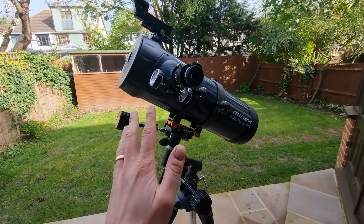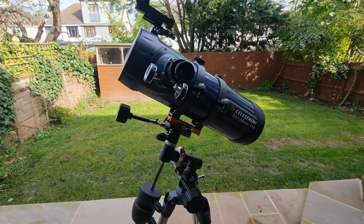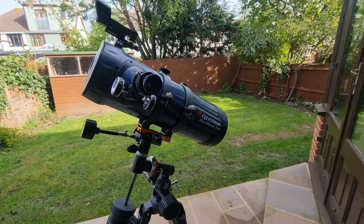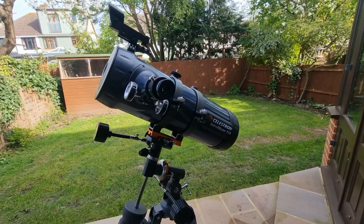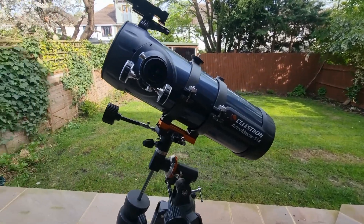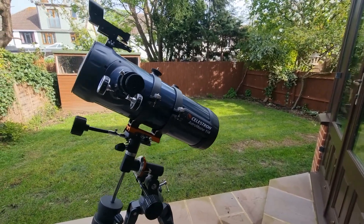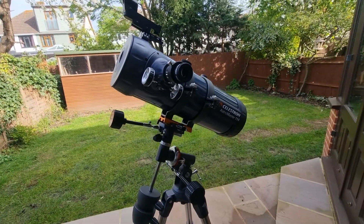The first object, and it has to be, is the moon. You get some really impressive detailed views of the moon, particularly the craters and the lunar landscape in general. You can also observe the moon at different phases, allowing you to see different elements of it. This telescope absolutely excels for the moon.